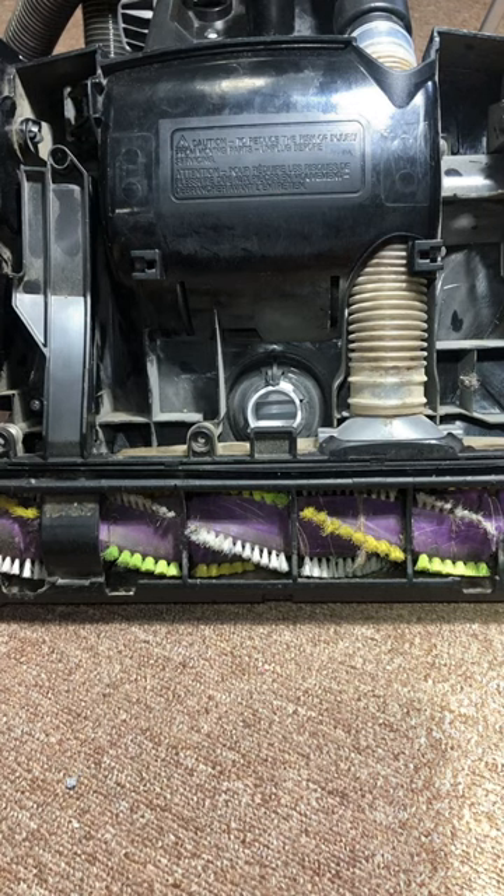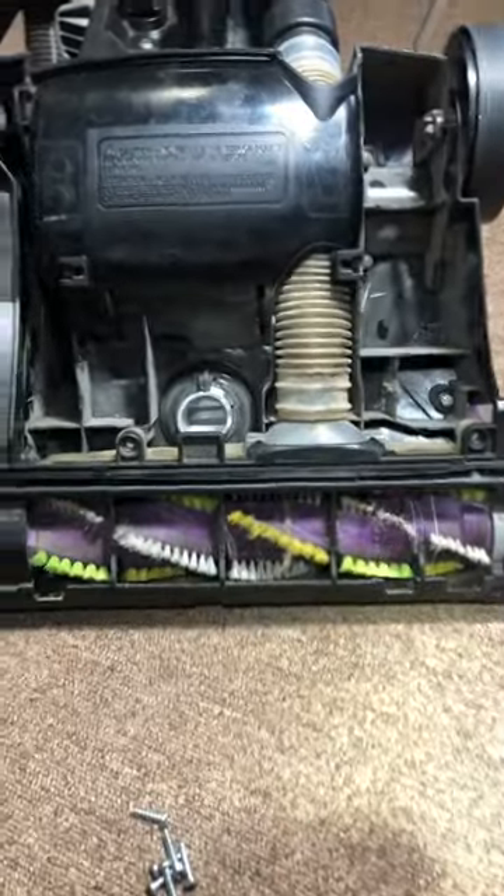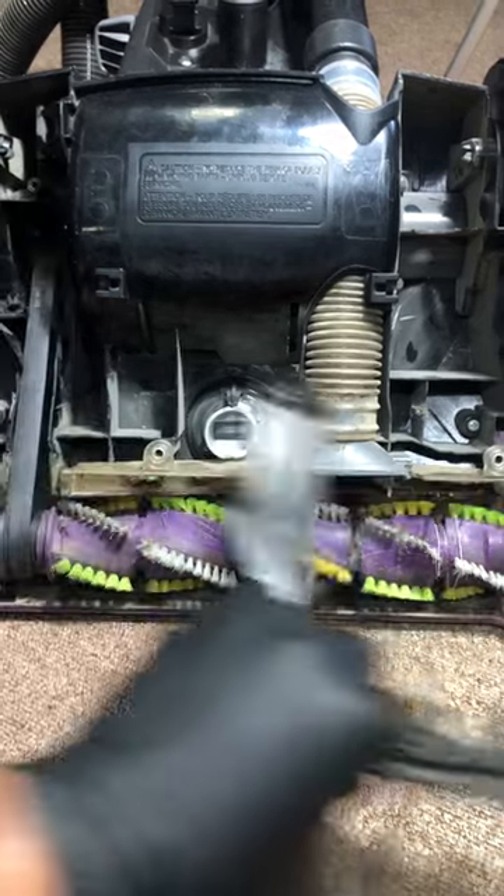Take your vacuum cleaner, make sure it's unplugged, remove the screws all around that's holding this piece on. Once you do that, take this piece off.